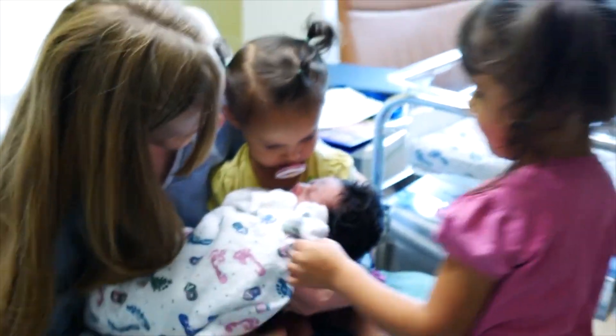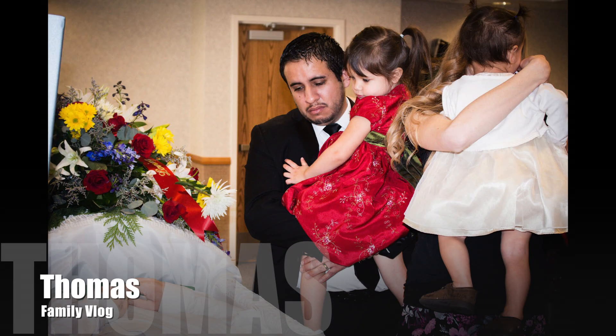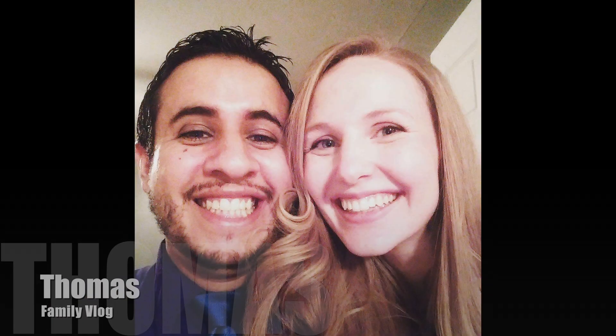I just know his quality of life would improve so much if he knew how to blow bubbles. Hello. Welcome to our second vlog. I'm Cornell. I'm Cindy.